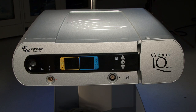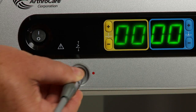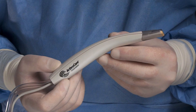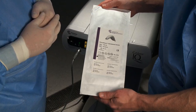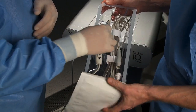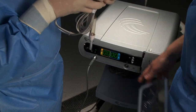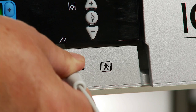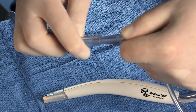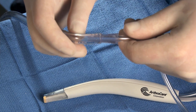To begin the procedure, turn the Coblator IQ or CIQ controller on and connect the foot control to the controller receptacle. The Wound Wand debridement device is a disposable product, provided in a sterile package, and is indicated for single-use only. Remove the Wound Wand debridement device from its sterile packaging and connect the handpiece cable to the cable receptacle on the controller.